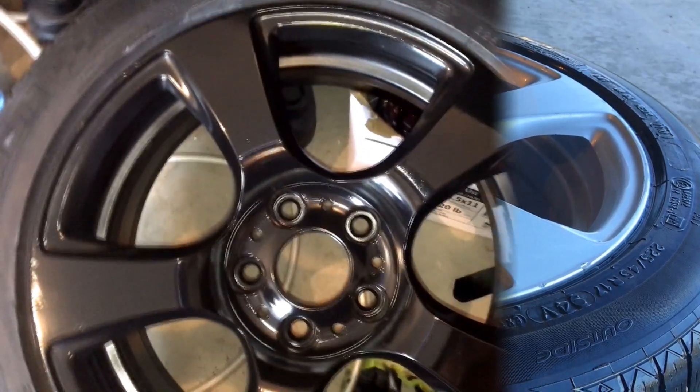The orange peel is gone, but there are swirl marks from the compound. You'll only notice them if the rim is perfectly clean and you shine a light directly on it. You could apply polish and wax afterward if you wanted to remove those too, but I'm not going to bother. Now that your wheels are blacked out and looking great, hit the like button and the bell icon if you found this helpful.